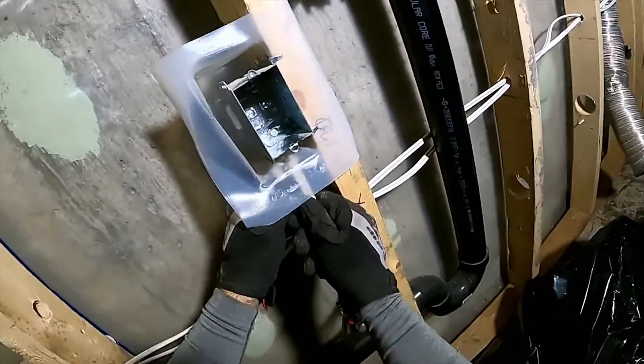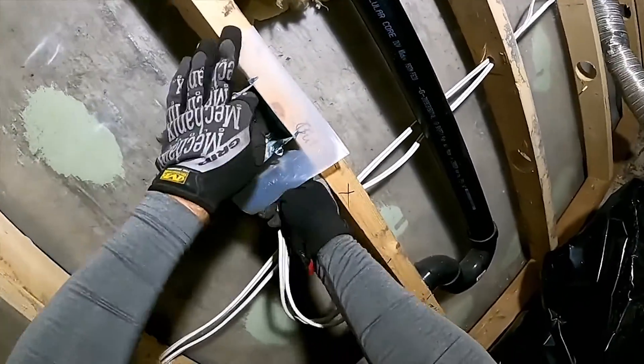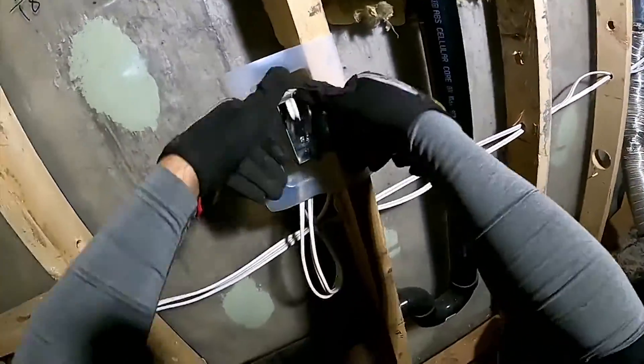Right off the bat you should know that trailer light wiring is run in parallel, the same as your home. If you run in series, each light will be darker than the one before it, and if it goes out they all go out, just like your old Christmas lights.